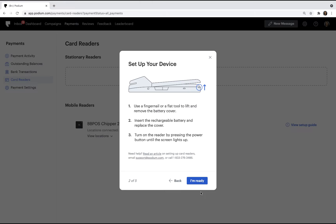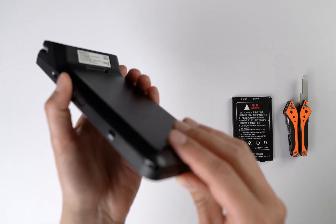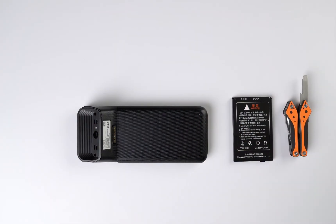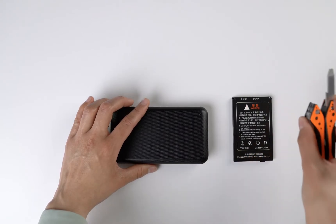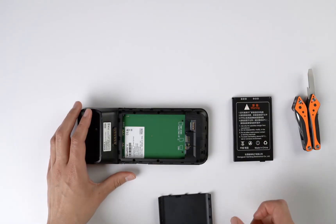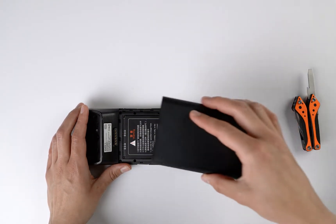Next, we'll be setting up our device and turning it on. Let's start by removing the battery cover on the back of the card reader. Use the flap tool to lift up and remove the cover. Once removed, insert the battery, then replace the cover.